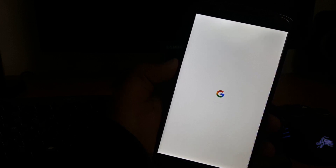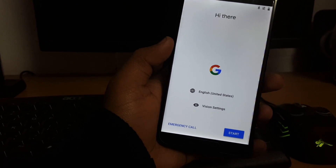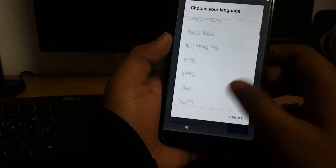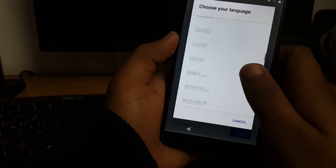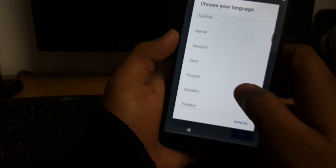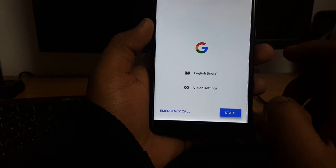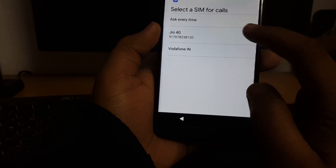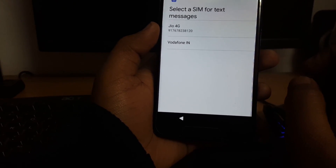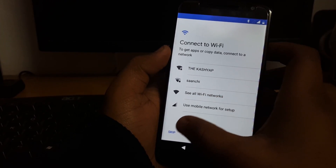The boot animation is from Google Pixel. The ROM has now booted up. Let's select the language — English India is not available, so we'll go with English US and tap Start.